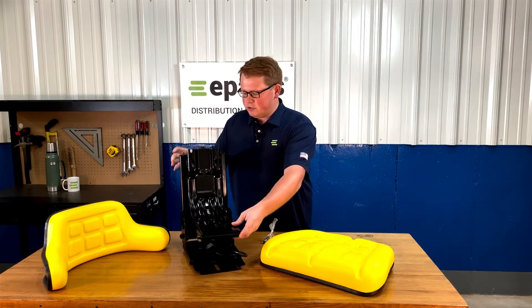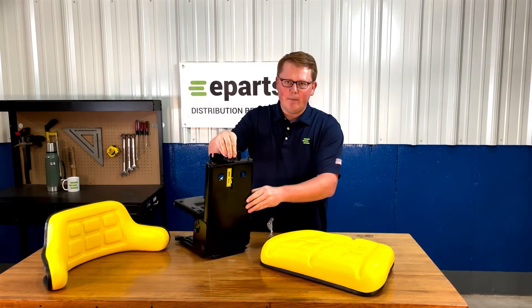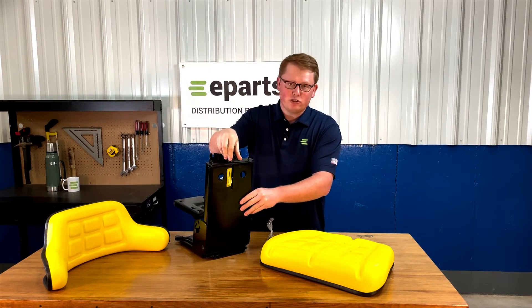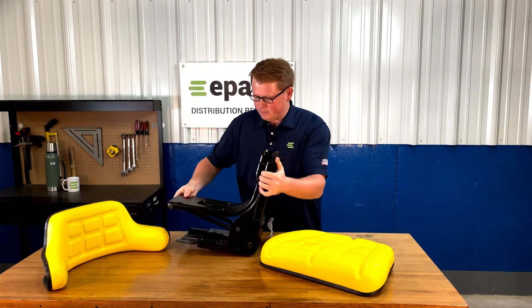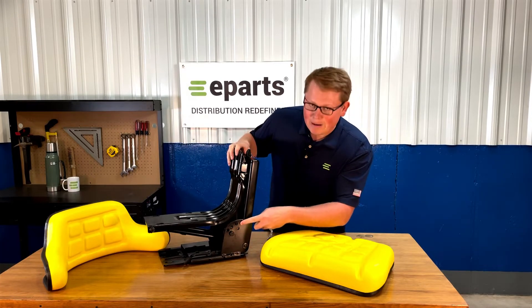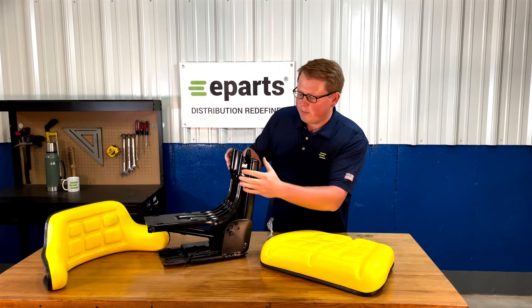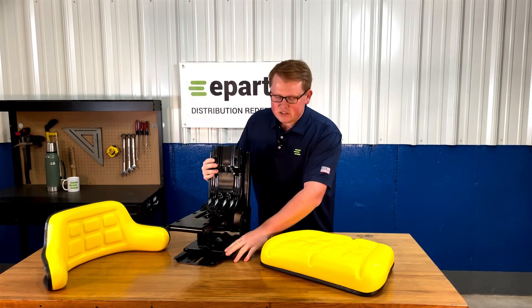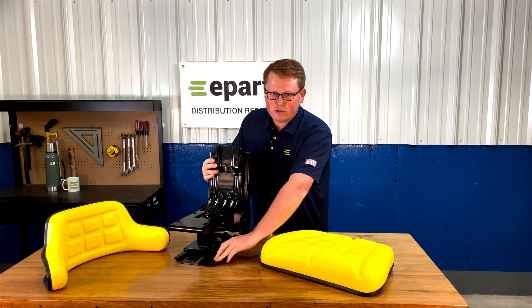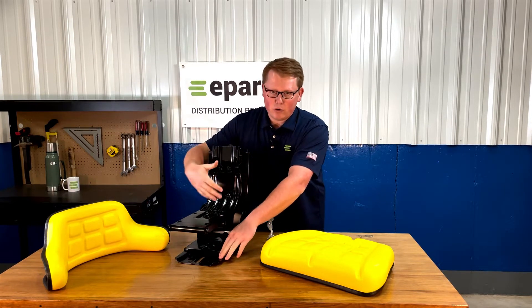On the seat suspension, you'll see that on the back side there is a weight adjustment knob that you can adjust to what you need. On the side of the seat, there are five different mounting angles that you can adjust to based on what your model requires. And on the left side here towards the bottom, you'll see the lever to engage the slide track to move this seat forward and backward.